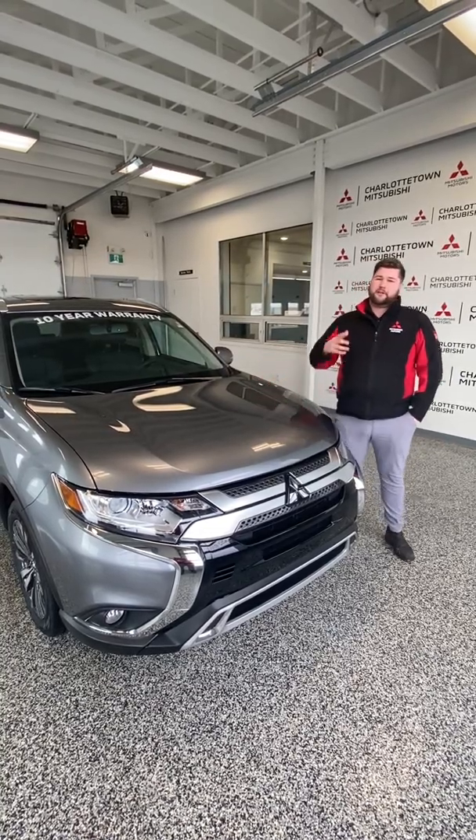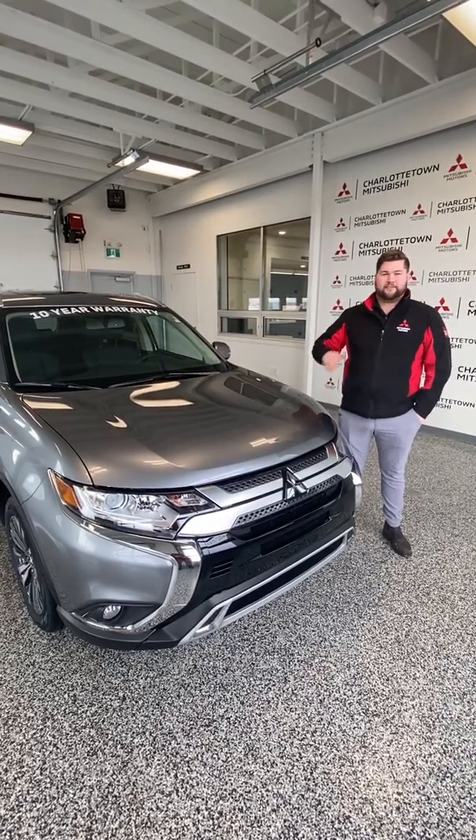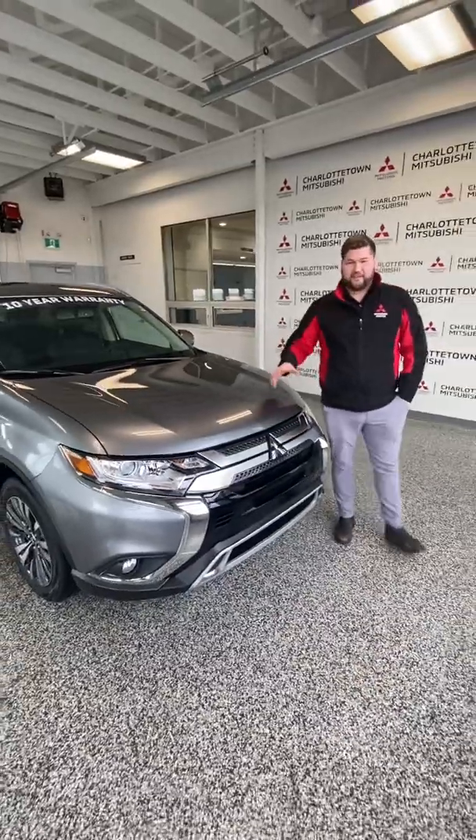I also have another model, my Outlander ES. You can drive that one for $91 a week — all in, taxes, everything is in. You don't have to worry about any extra fees or anything like that.